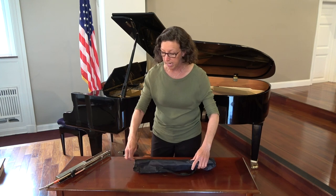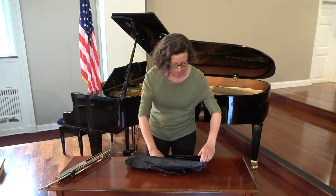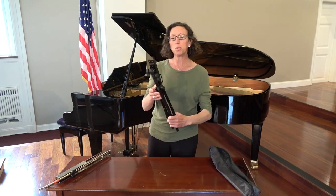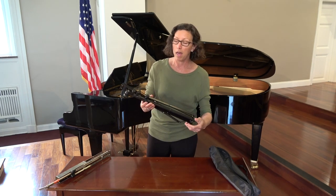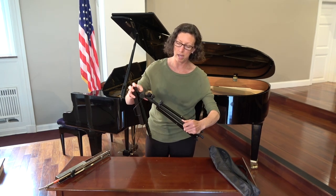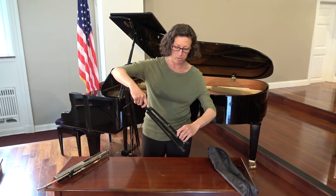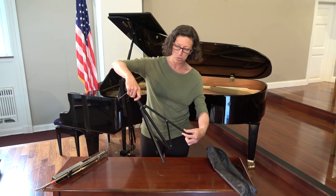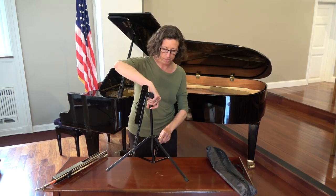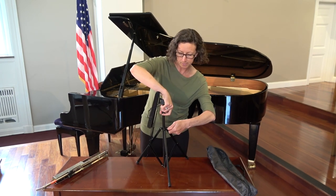The music stand comes in a bag. All you need to do is unzip it and pull it out, and you will notice there are several different knobs for adjusting the height of the stand. The first thing to do is get the bottom part established. Loosen your little screw and gently pull on the foot, then tighten it and you have the base of the stand.